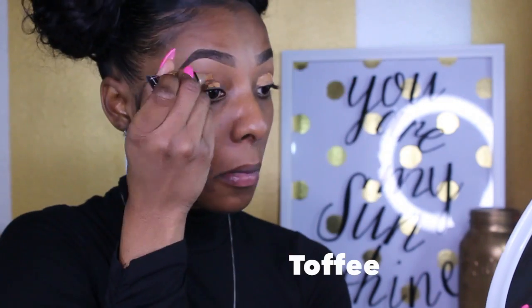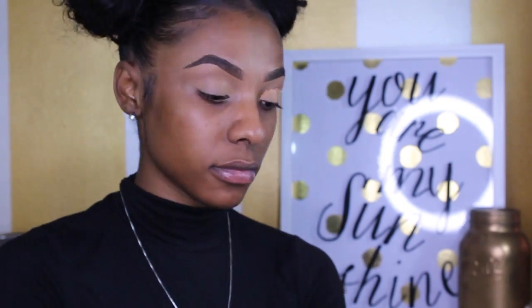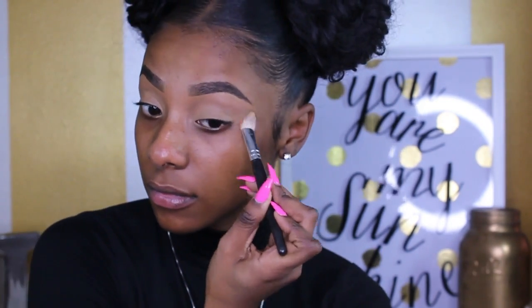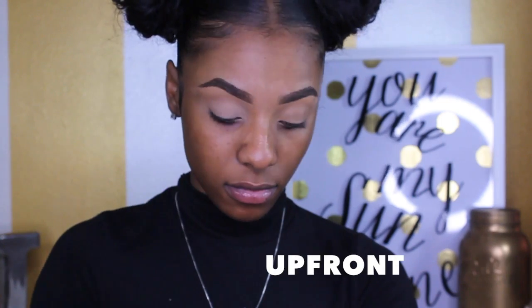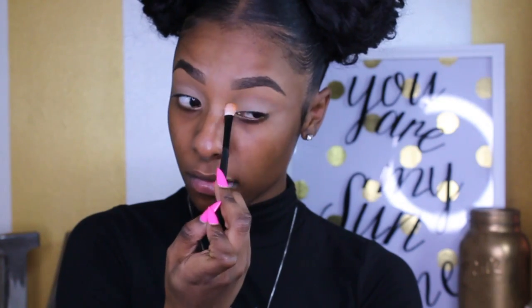Now I'm taking the LA Girl Pro Concealer in the shade Toffee and laying it on top of my lid as a primer. I'm patting it into my lid so the primer doesn't move at all. Then I'm going to take my Morphe 350 palette — which I love so very much — and take the lightest shade up front to set the concealer I placed on my lid as primer.